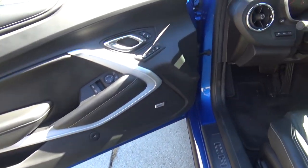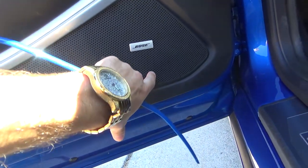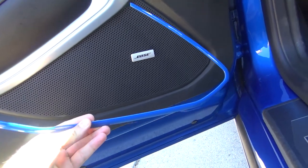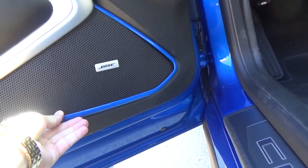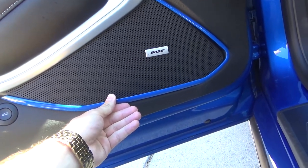Climb up to your doors and take a look right by the speakers. You'll see a little outline from the factory that kind of outlines the speaker, and these literally just go right around there. Just like that — it's that easy. Just peel off the tape, stick it on, and that's pretty much it.